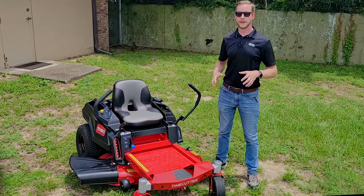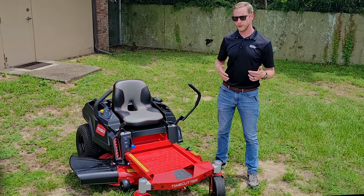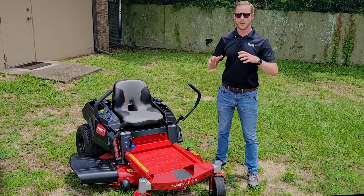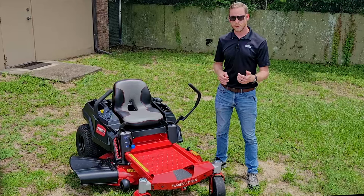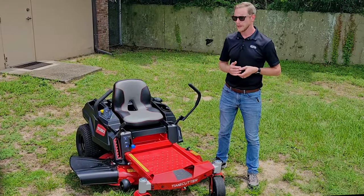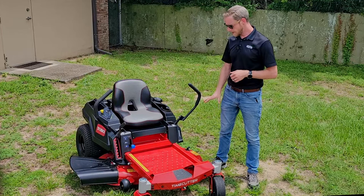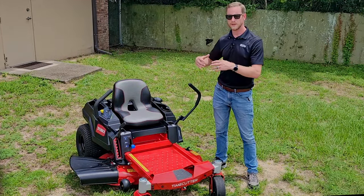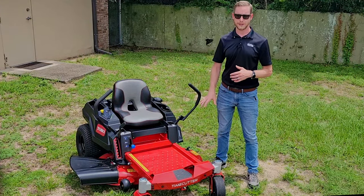One of the things Toro did here to keep the cost down on the TimeCutter is they took a real no-frills approach. They included features that are great for residential use — things that make it easier to trim around your house and deal with obstacles in your yard. They did include a comfortable seat, and you've got a stamped deck on this version as opposed to some of the more expensive heavy-duty welded fabricated decks, so for lighter use this thing's going to be perfect.